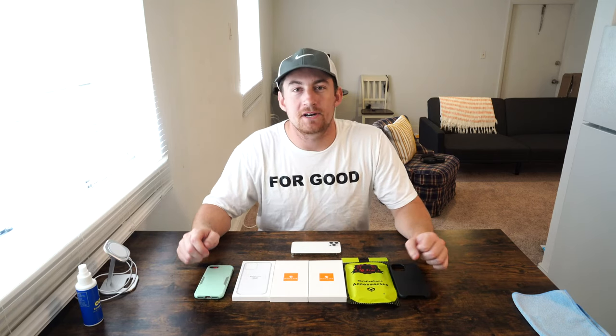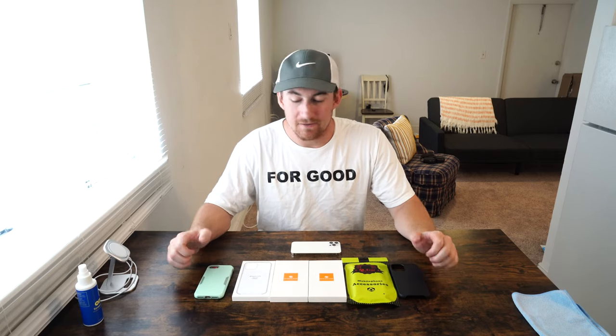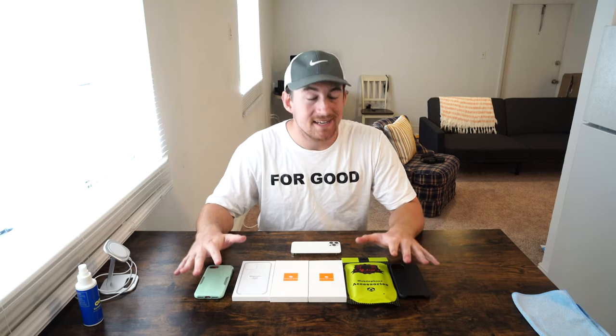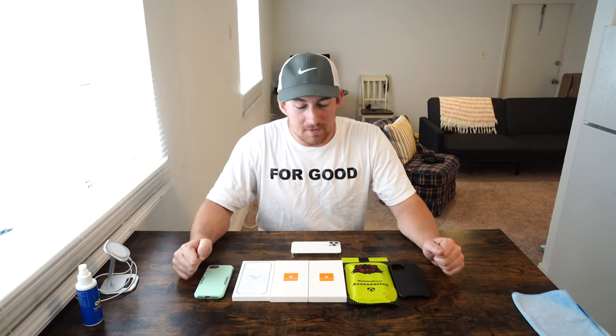Welcome everybody, my name is John. Today I have a convenience good — we're going to be doing a case review of six different cases I picked up using Amazon Prime Now, plus one case purchased at Best Buy just to prove my point. We're going to be introducing a new standard to case reviews on this channel: how to determine a good case from a bad case.